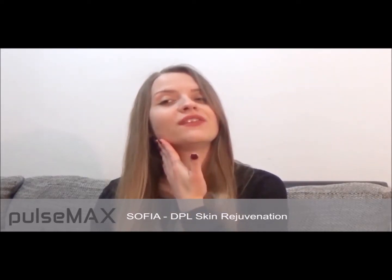I find the jawline is more defined and the skin is lifted. It is a relatively painless treatment as the treatment tip has contact cooling. I would say the pain level is only two out of ten.